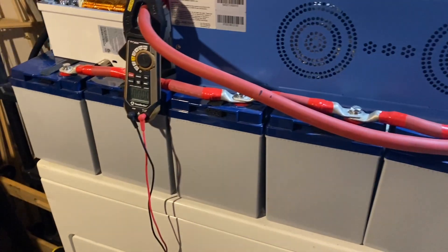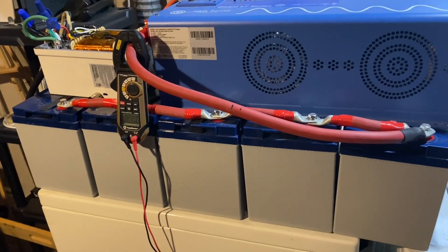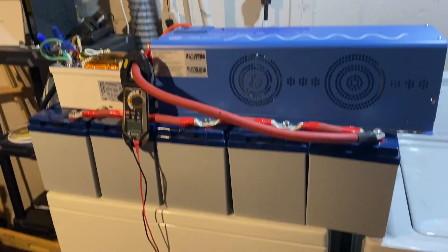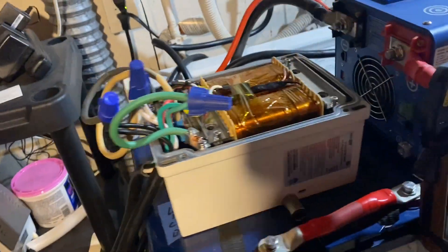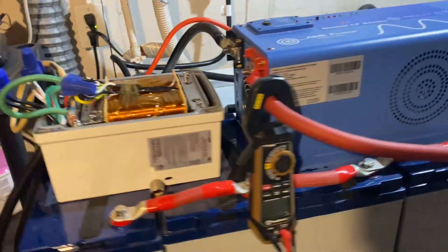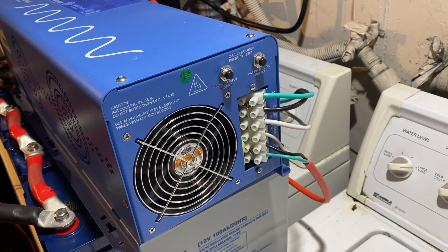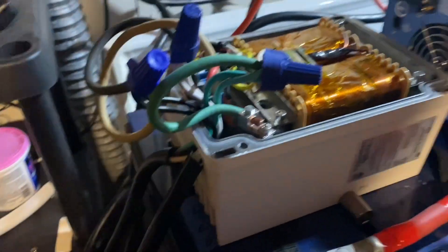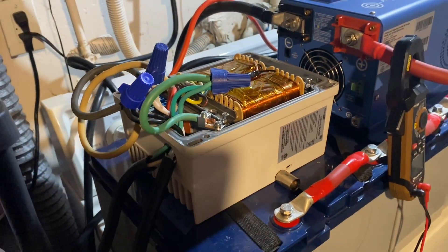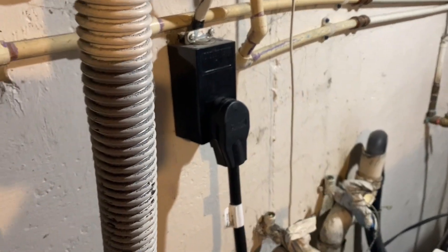These are some old Rennergy gel batteries I have. I actually have eight but I can only have five of them sitting here on this dryer — yeah, it's a dryer. I have a 4000-watt Ames inverter charger and a SolarEdge auto transformer. This is a 12-volt inverter charger with 120-volt AC out, so I have that going into the auto transformer. The auto transformer is converting this from 120-volt out to 240-volt out, and I'm just putting it in the dryer plug right there.